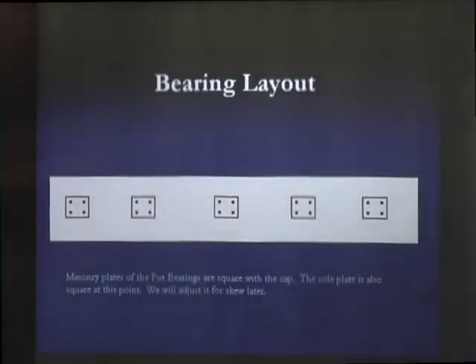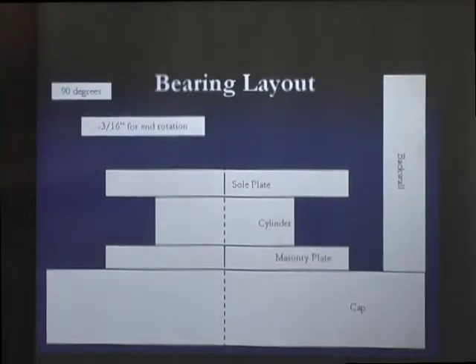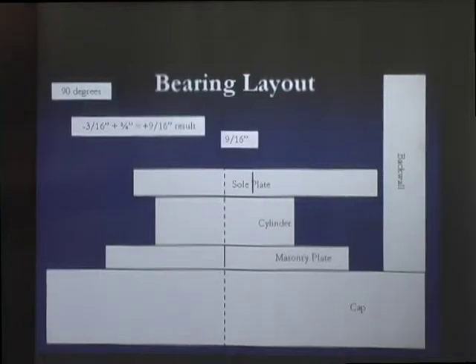Working through an example: at 90 degrees Fahrenheit, the end rotation is negative 3/16 inch — that stays the same regardless of temperature. Because it's hot the girder is longer, so the chart says go plus 3/4 inch. Combining the negative 3/16 end rotation with the plus 3/4 temperature adjustment gives a total of plus 9/16 inch — that's the final bearing plate location.